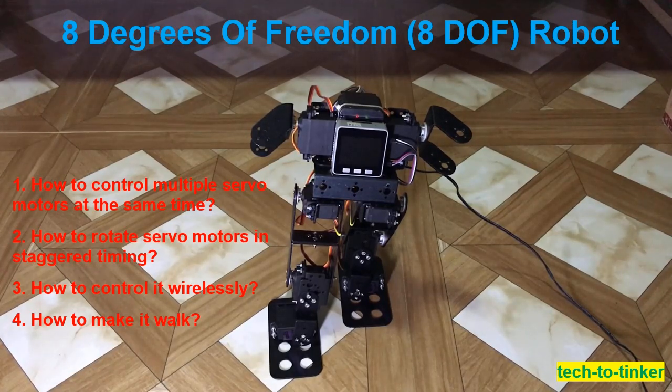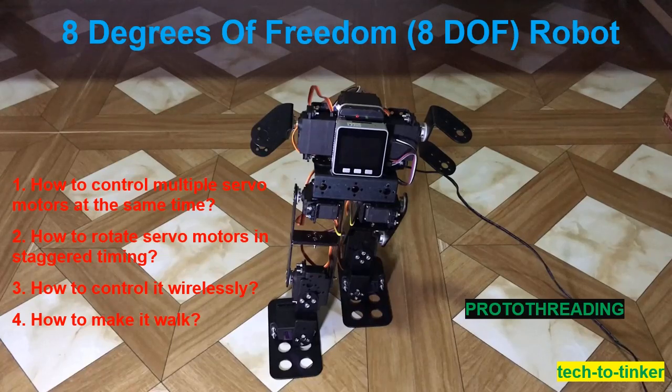I use what they call Proto-Threading, which is basically the blink-without-delay example in the Arduino IDE. With Proto-Threading, it seems like the microcontroller is doing multiple tasks at the same time — tasks like checking commands from the wireless PS2, setting the command, setting the requested angle of each servo motor, rotating the servo motors, updating the LCD display, and updating the serial for debugging purposes.